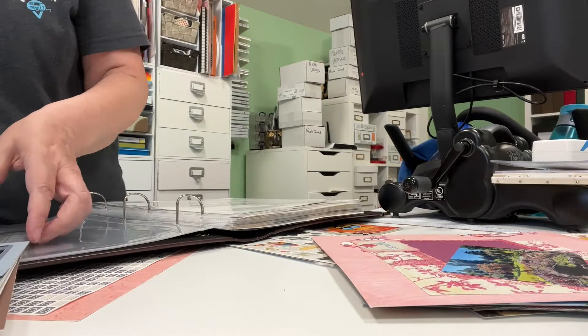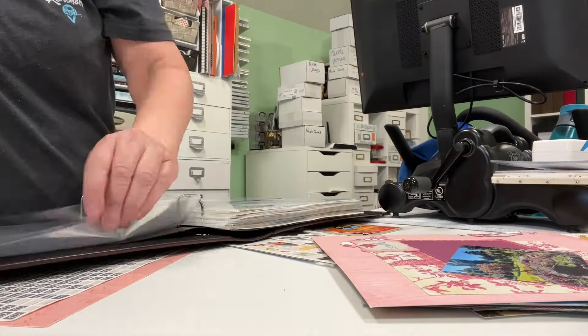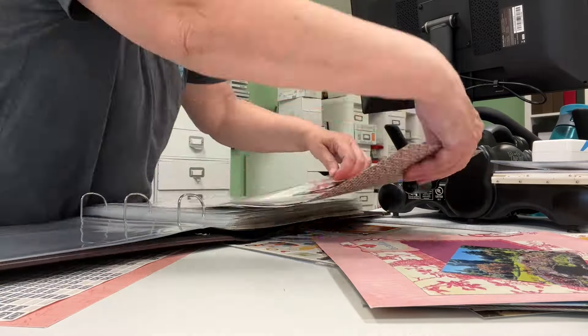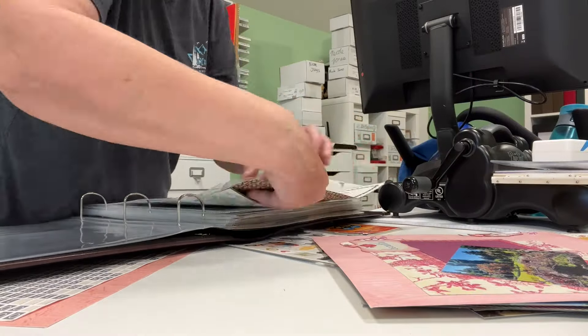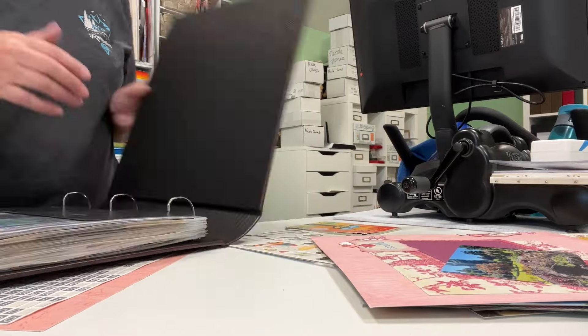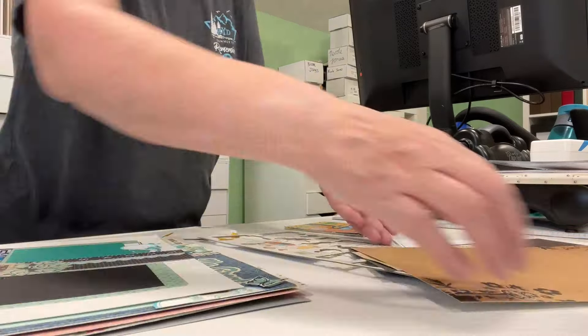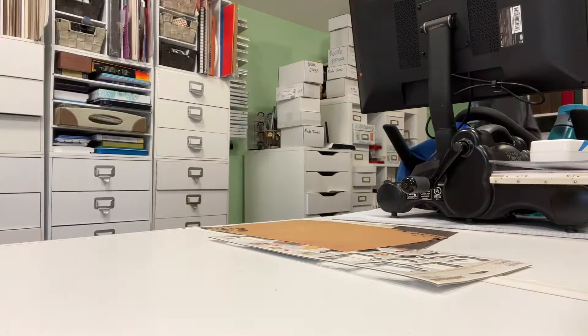I ended up actually putting completed layouts into albums. I want to make sure that I put at least a hundred layouts in albums. I found an album for my trip that was buried under the layouts — there was no way I could even know where it was. I put down four layouts away in the album.